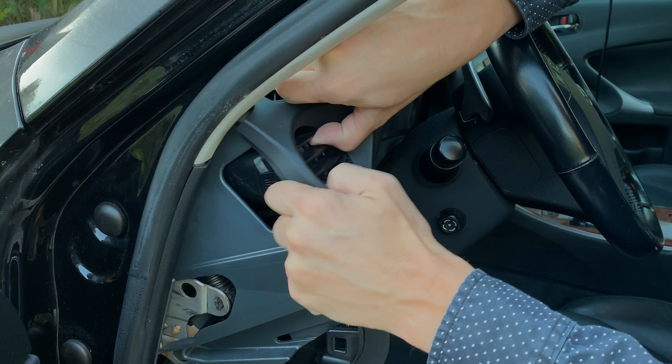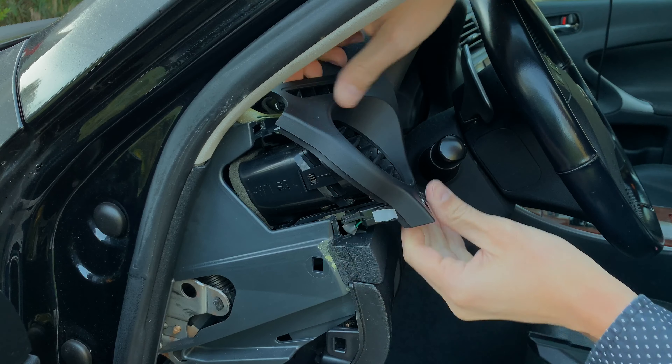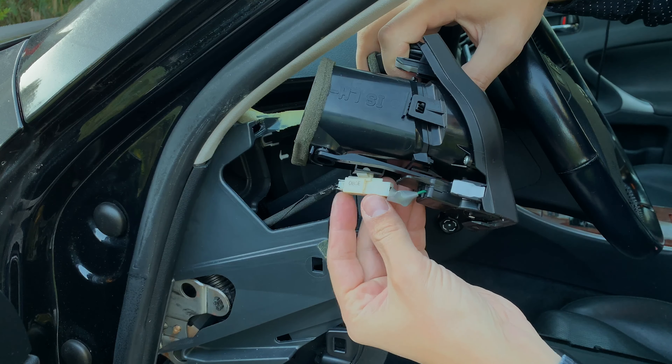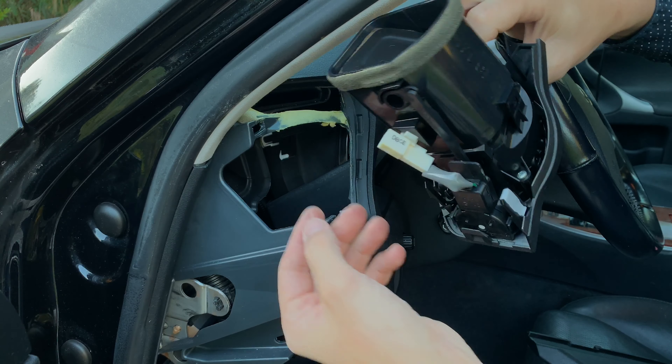Step 3: firmly grab onto the old air vent and then yank it out. Step 4: don't forget to disconnect the electrical connector from the air vent.